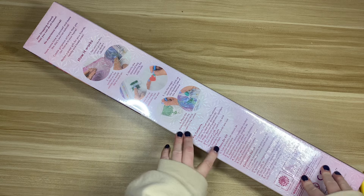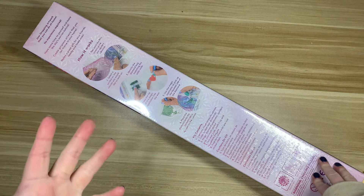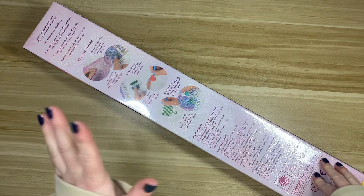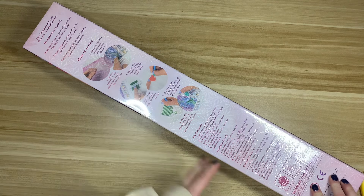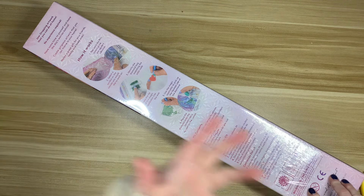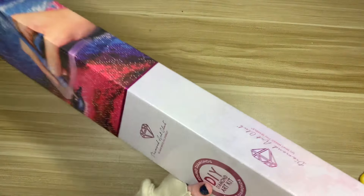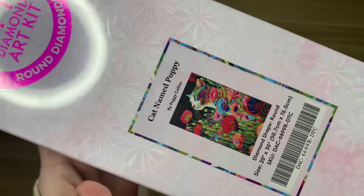I wanted to share a Diamond Art Club unboxing with you all. I'm sure I put the title of this canvas in the title and on the thumbnail. This is a new release that came out last weekend, and it kind of became a canvas with a special meaning inadvertently. Today we're going to be talking about a cat named Poppy by Peggy Collins — this is a round kit from Diamond Art Club.